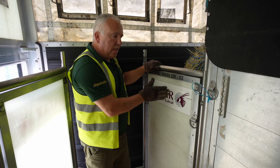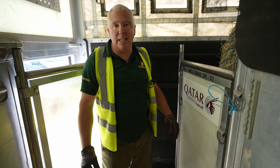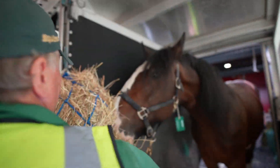And taking this door and swinging it round, the horse has a lot more space — we're talking about a good 18 inches more space front to back. So it just gives them that little bit more, a bit more breathing room.